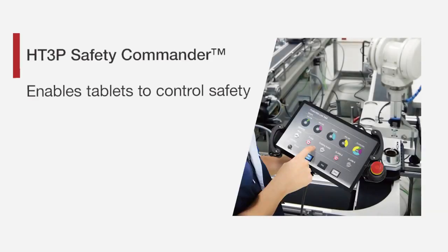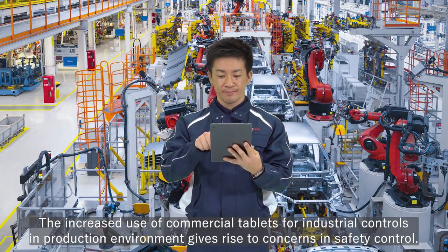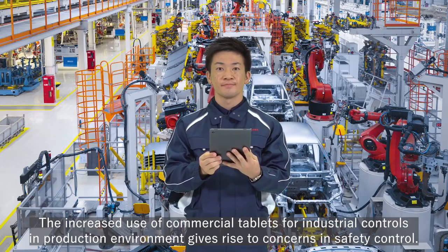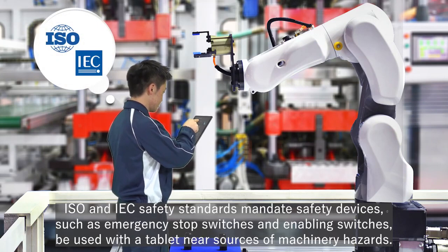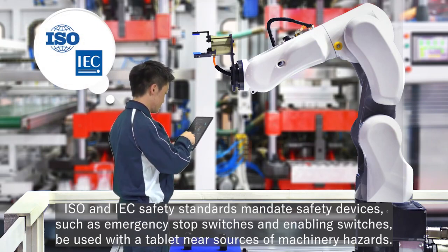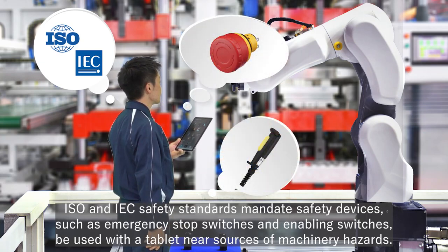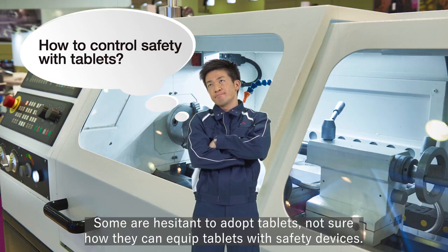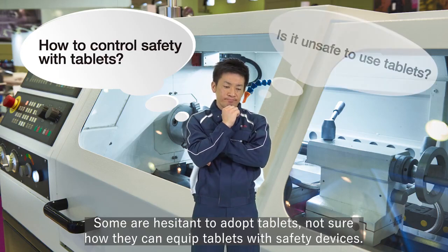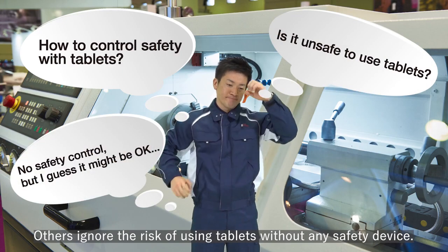The increased use of commercial tablets for industrial controls in production environments gives rise to concerns in safety control. ISO and IEC safety standards mandate safety devices, such as emergency stop switches and enabling switches, be used with a tablet near sources of machinery hazards. Some are hesitant to adopt tablets, not sure how they can equip tablets with safety devices, while others ignore the risk of using tablets without any safety device.